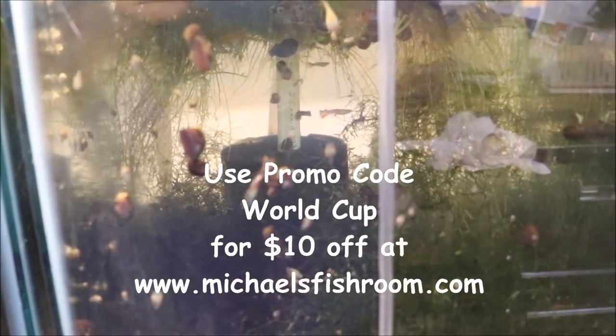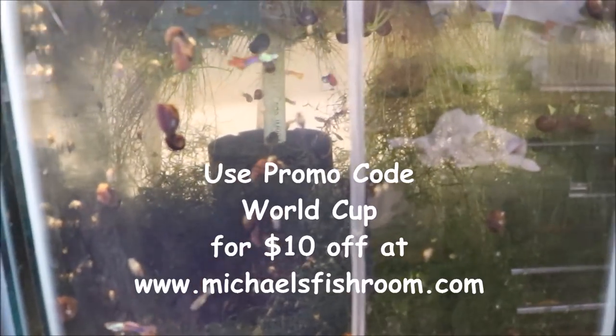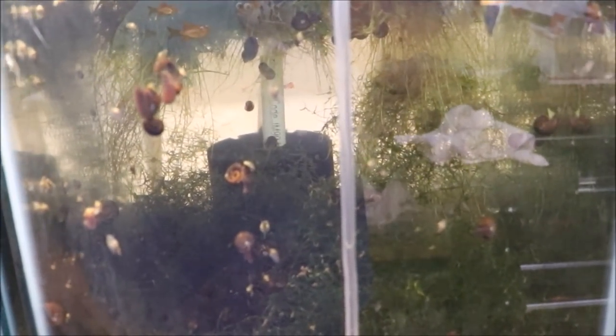Hello fishy folks and happy Water Change Wednesday — on a Thursday. I actually filmed this on July 4th. Happy July 4th to all my American subscribers. And thank you for sucking at war, England, for all my English subs. Everyone else in the world, you know what happened — we kicked their ass.